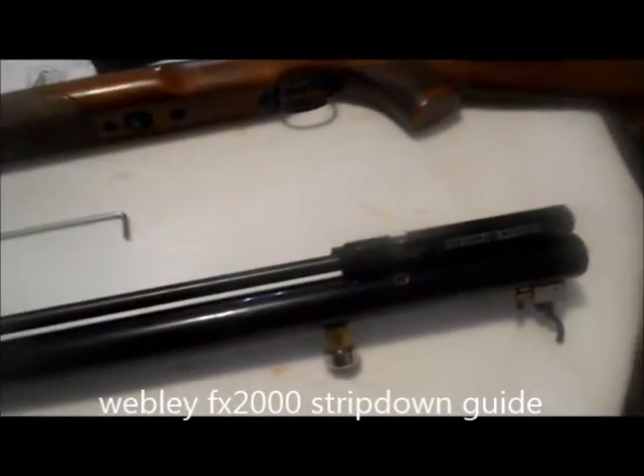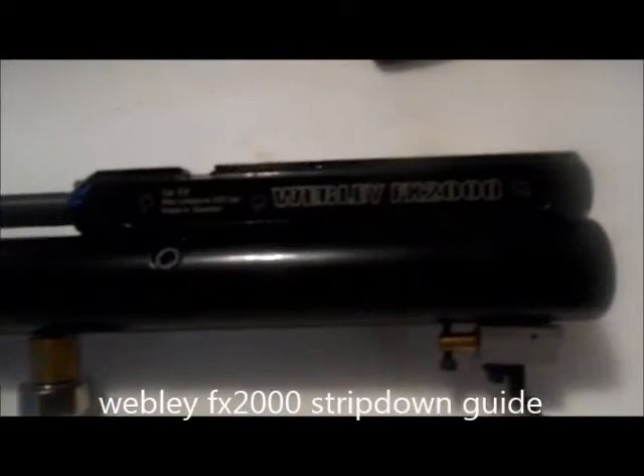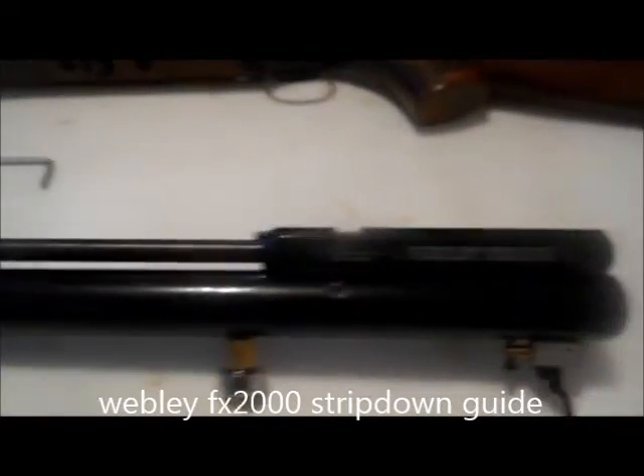I've been asked a few times to put a strip-down guide together for the Webley FX. Everyone seems to be having trouble locating the strip-down guide for this. Basically, all I've done at the moment is move the stock.